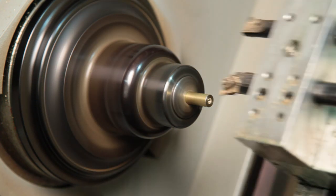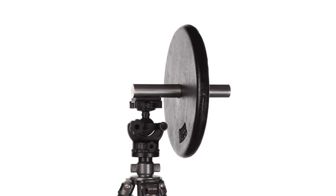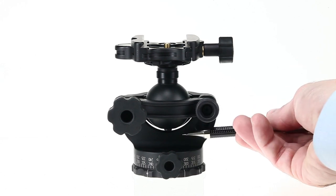All of our ball heads are made in the USA, machined in our shop in Pomona, California. All of our ball heads weigh one pound or less and will hold up to 25 pounds. All of our ball head models have an open structure, so dirt and debris will fall through instead of getting stuck inside like it would in a conventional ball head.